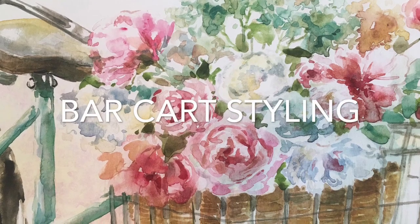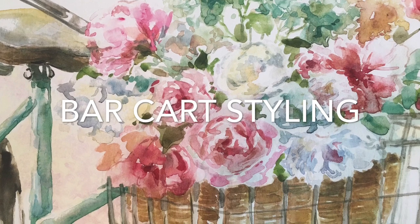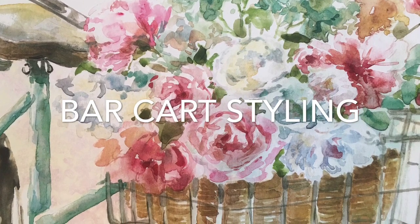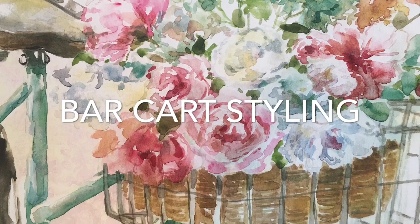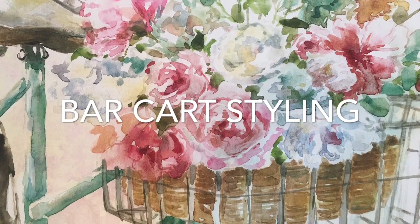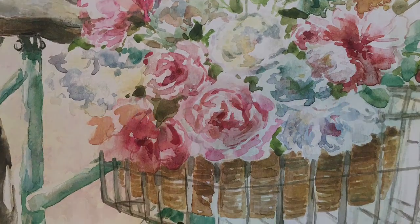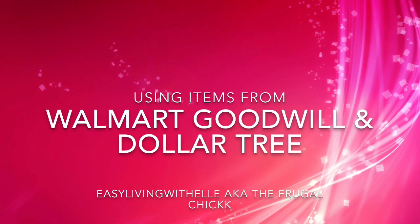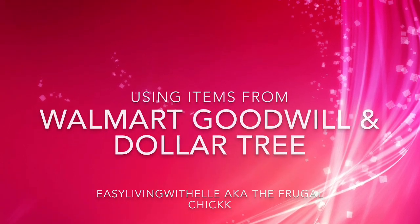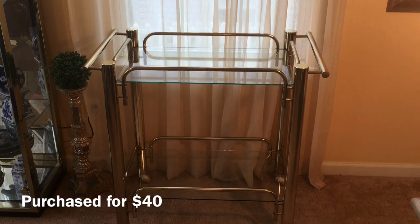Hello everyone, it is L here of Easy Living with L, also known as the Frugal Chick. I'm coming to you today sharing my new bar cart and how I styled it. I styled this bar cart using items from Walmart, the Goodwill, and Dollar Tree. Here is the bar cart.